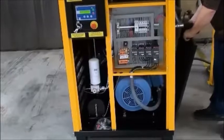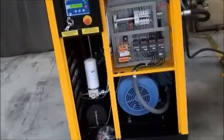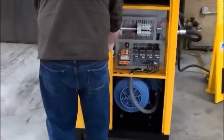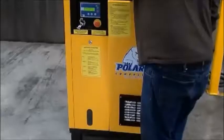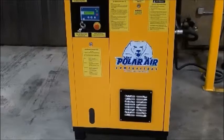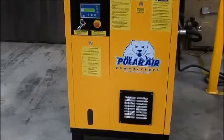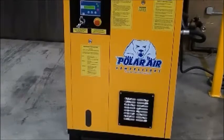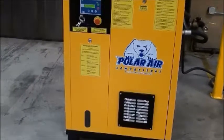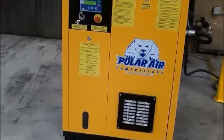Let's reassemble the service panels and take this guy for a test spin.